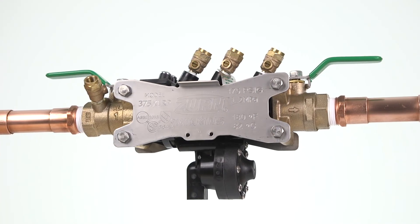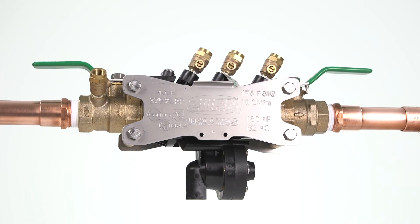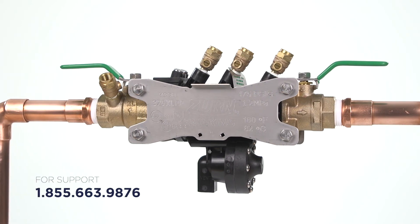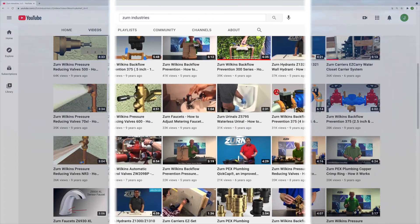Thanks for watching this troubleshooting and maintenance video for the Zurn Wilkins 375XL Reduced Pressure Principle Backflow Preventer. We hope you found this information useful. If you need additional support, please reach out to our Zurn customer care team. For more installation and troubleshooting videos, visit Zurn's YouTube channel.